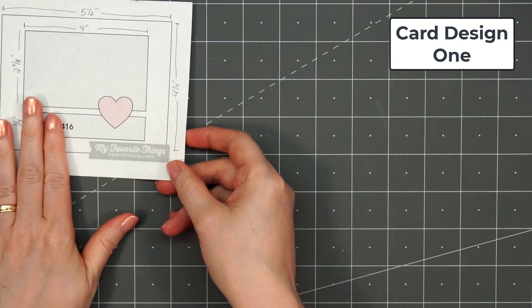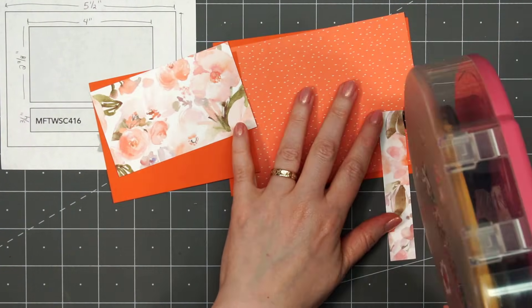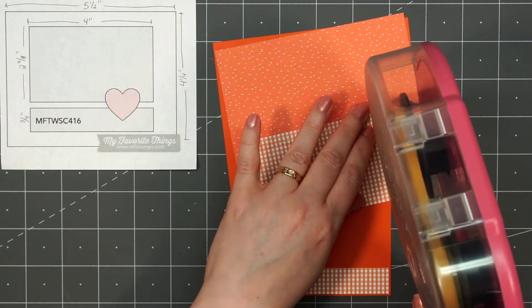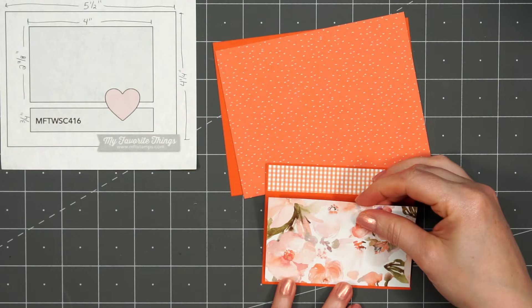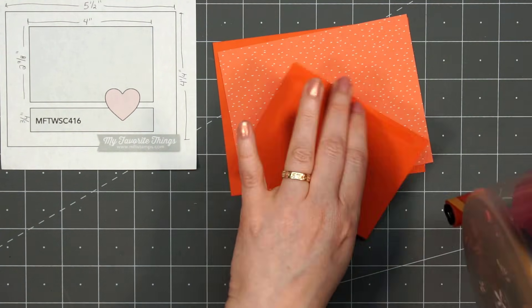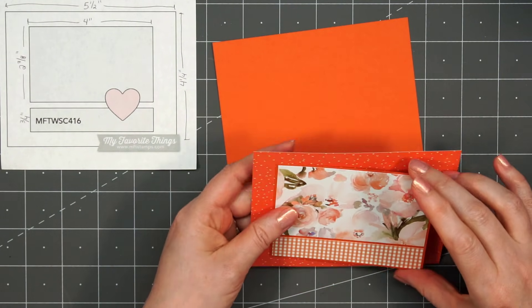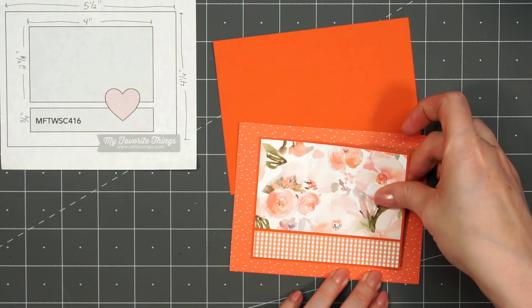Hello friends, it's Kristi Marcotte. Today I'm sharing the cards I made using Honeybee Stamps Summer Stems 6x6 Paper Pad. This is a beautiful collection with lovely florals and summer colors. I'll also be using an assortment of Honeybee Stamps stamps and their Honeycut sets — lots of fun new products from their Summer Stems release. I have links provided in the description box for all of the products used in this video.